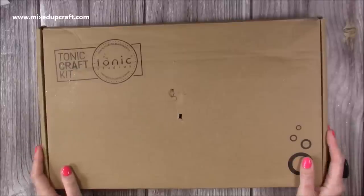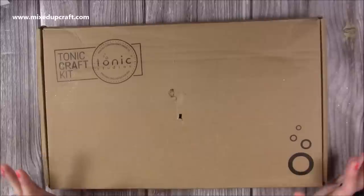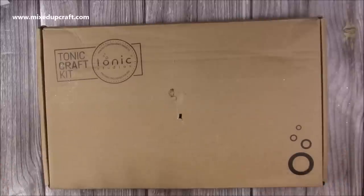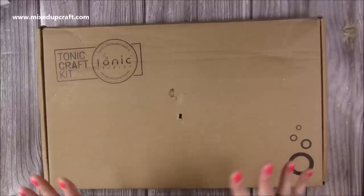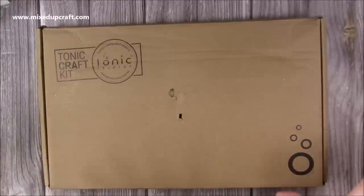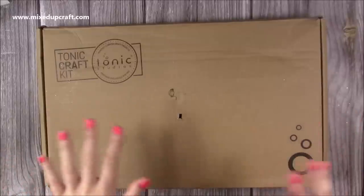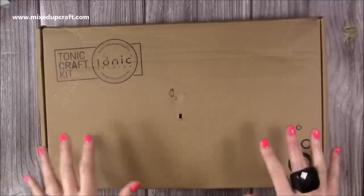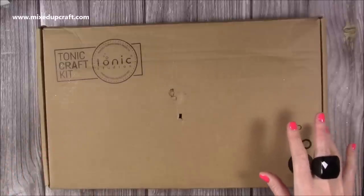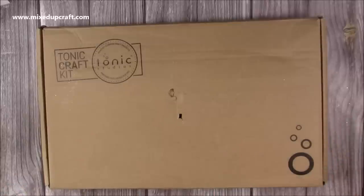Hi everybody, it's Sam at Mixed Up Craft, thank you for watching today. I've recently moved house and my craft room is still being sorted — I'm waiting for my desk so I'm in a temporary setup. It's a good way to take your time and see how things are going to work. I've been changing things but I think I've got it how it's going to flow, so once the rest of the furniture comes I should be finished, and then I'll do a craft room tour because so many of you have been asking.